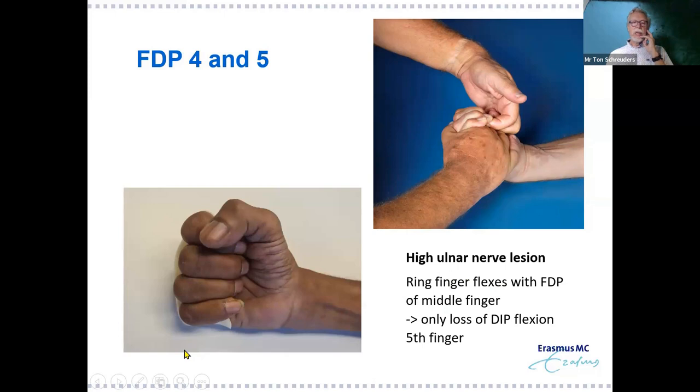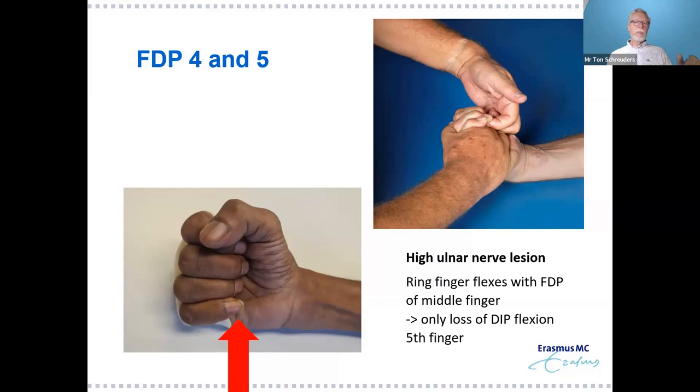Another effect of the quadriga phenomenon: in high ulnar nerve lesions, patients can make a pretty good fist. Looking carefully, the only thing lacking is DIP flexion of the little finger. The ring finger is pulled into flexion because of connections with the middle finger. When the little finger also has a missing FDS and no intrinsics and no FDP, the little finger will be completely straight.